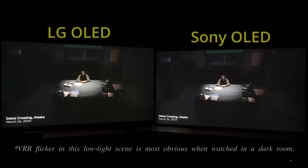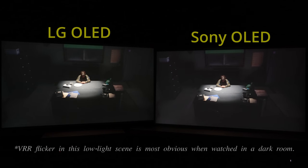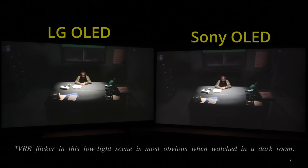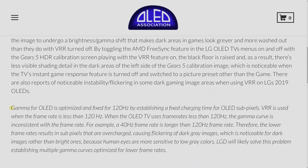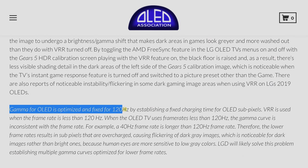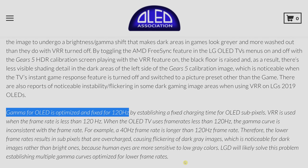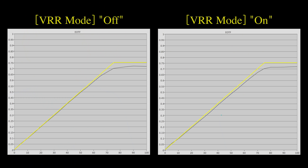Both OLED TVs manifested VRR flicker in certain games at lower frame rates. This is a hardware issue caused by deviations from the factory gamma curve that's optimized for 120Hz, and currently affects all WRGB OLED TVs with VRR support. The same deviation is also responsible for raised blacks in VRR mode, and interestingly, Sony seems to be addressing this issue by darkening the EOTF somewhat in VRR mode, leading to a slight under-tracking of the ST2084 PQ standard.